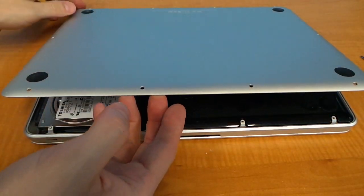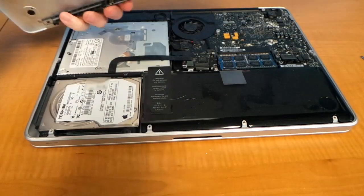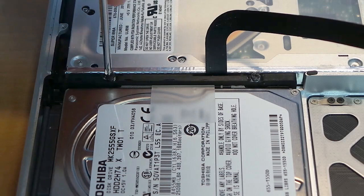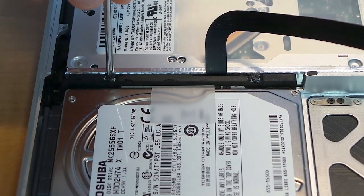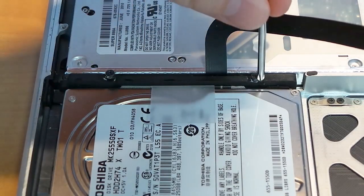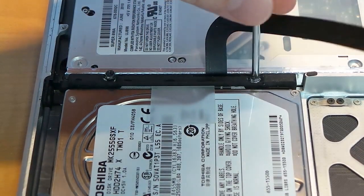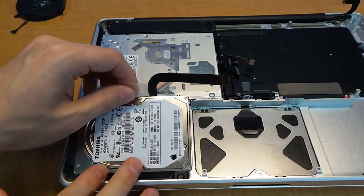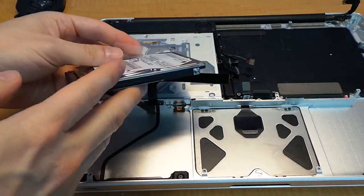At this point you should be able to remove the bottom plate. You can see the corrosion all over the logic board from the spilled Gatorade. If all you needed to do was get to the RAM, you can already do that. If you want to remove the hard drive, you'll just need to remove these two screws here, and then you can pull this little retaining bracket out.